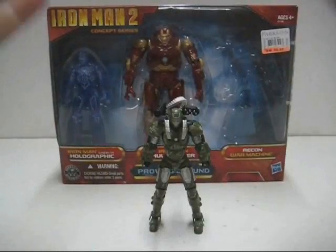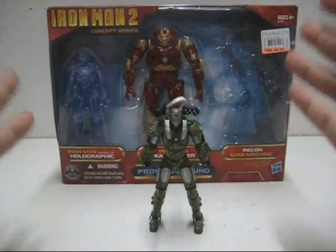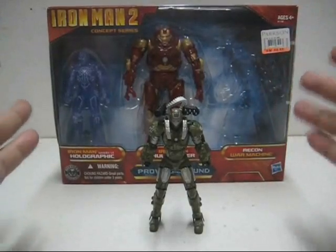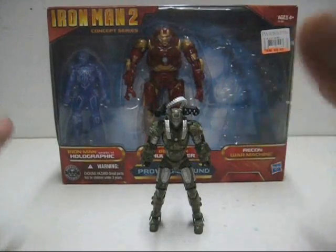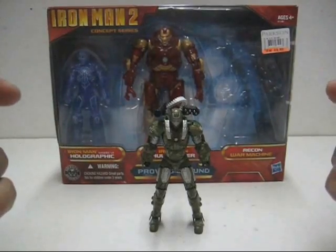And we are back after removing the figure from the packaging. I was quite surprised to discover that in the Proving Ground 3-pack it doesn't come with the armor cards for all 3 figures, or even base stands at all.